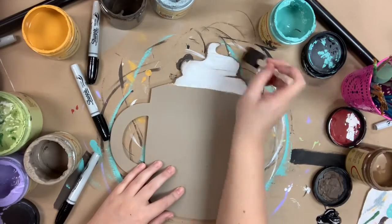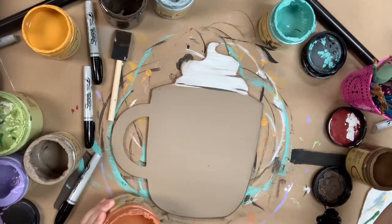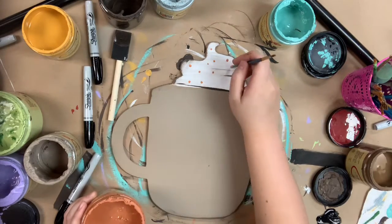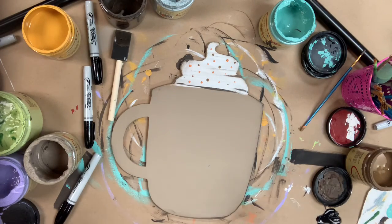Now that everything's dry, I'm going in and distressing the edges with the color Chocolate and a sponge brush. Then I'm going to go in with some of the color Terracotta and just do some little dots at the top, kind of like sprinkles, with the edge of my paintbrush. I'll also use the color Pine Cone for that.